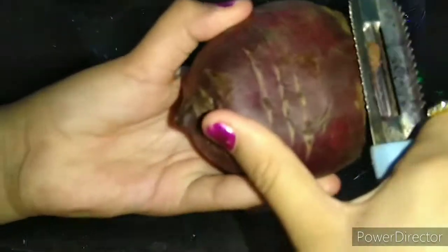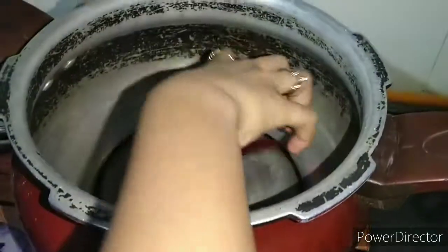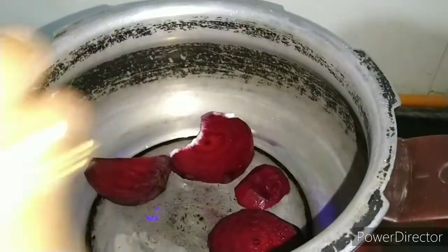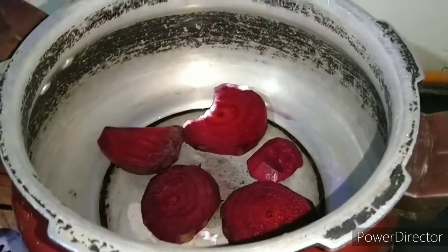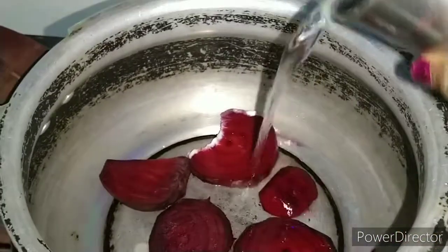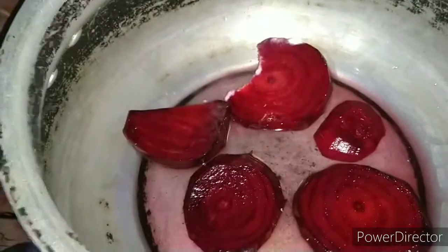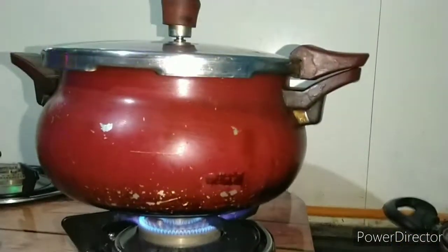First, take the beetroot, remove the upper layer, and slice it. Place the slices in the cooker. Add half a cup of water, turn on the flame, and cook for four whistles.